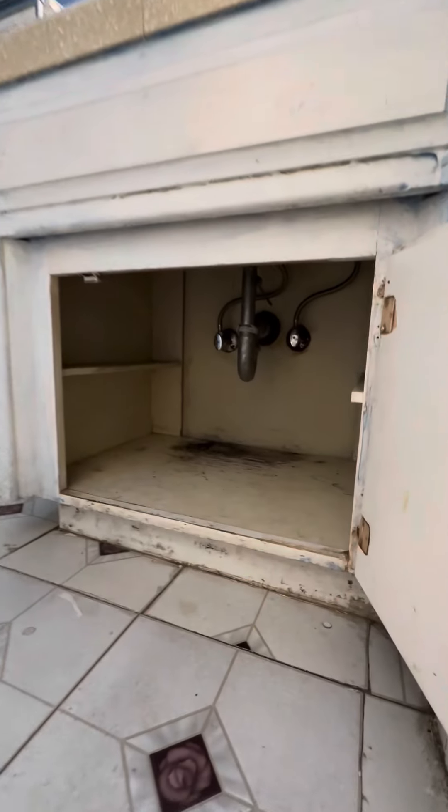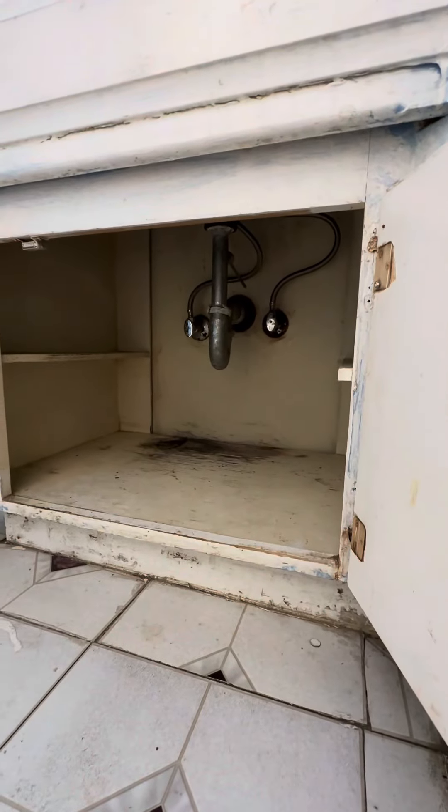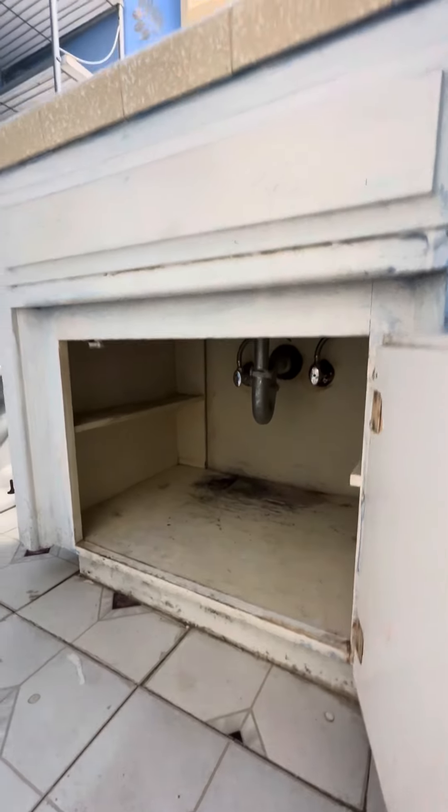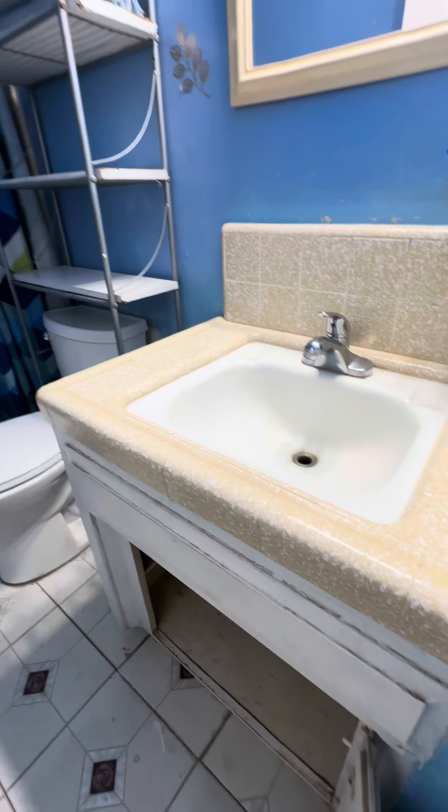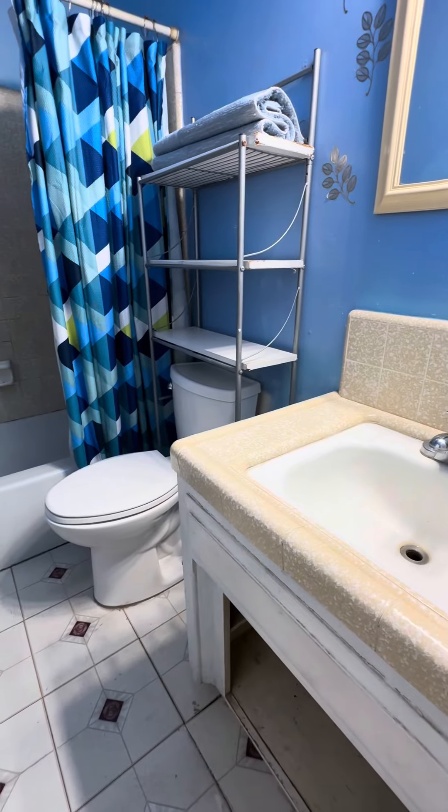This is how we prepare for a roach treatment. This is one of the bathrooms — same thing: the cabinet is totally empty and there's nothing on top of the sink either. This is a good preparation example.